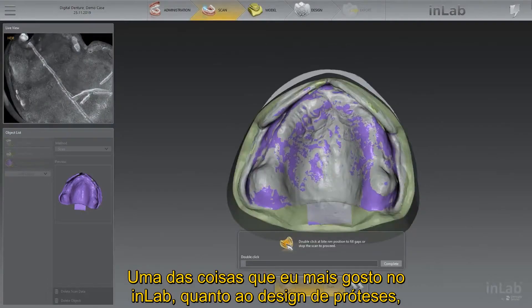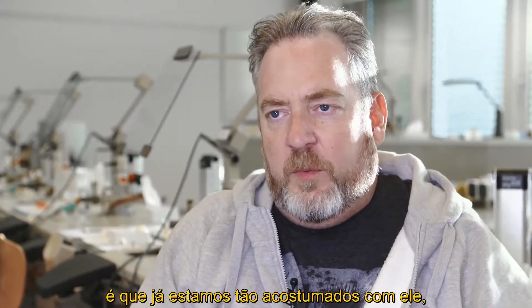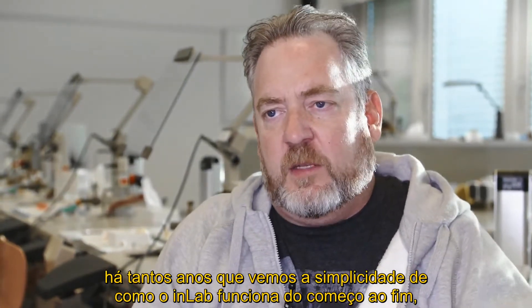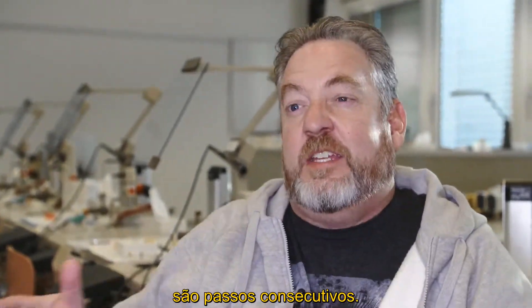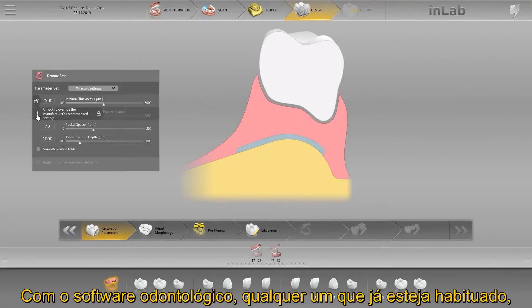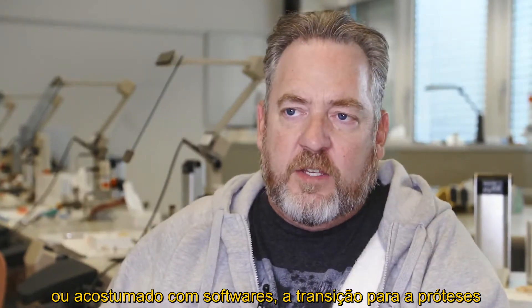One of the things I like about the inLab 20 software when it comes to designing dentures is that we're already so used to it. For so many years we've seen the simplicity of how inLab works from start to finish — it's more or less next, next, next. For anybody already doing All-on-Fours or using the software, the transition to doing dentures is like a snap of your fingers.